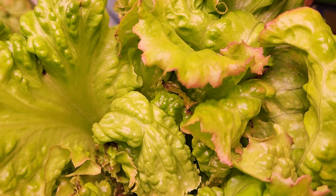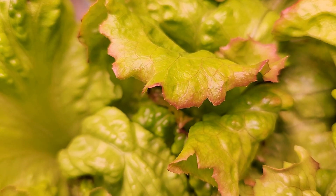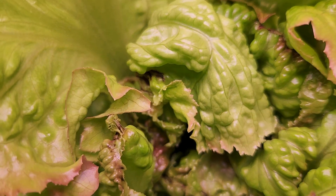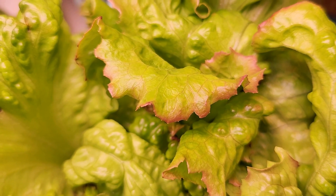This variety has nice coloring on the edge — a nice color gradient. Don't confuse this with tip burn. This plant does have a few cases of tip burn, but most of what you see is just the natural color gradient showing up on the edge of the leaf.